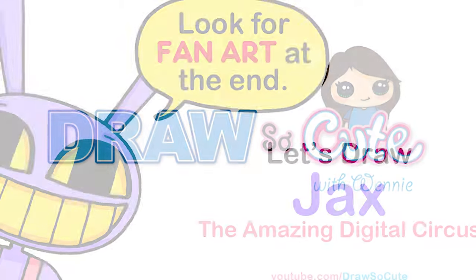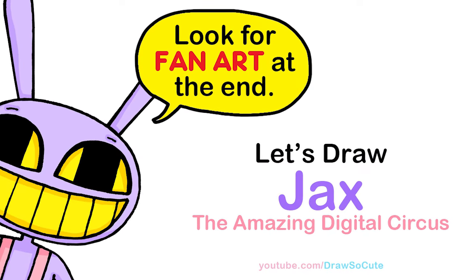Hi Dresser Cuties, Winnie here. Today we're going to draw Jax from The Amazing Digital Circus. So let's get started.